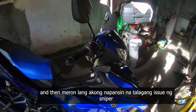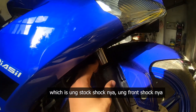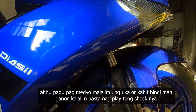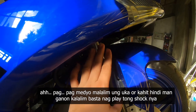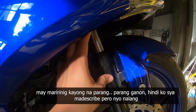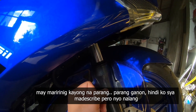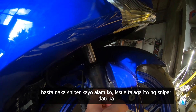Meron lang akong napansin na talagang issue ng Sniper, which is yung stock front shock nya. Pag medyo malalim yung uka, o kahit hindi man ganon kalalim, basta nagplay itong shock nya, may maririnig kayong tumatama. Hindi ko siya madescribe, pero maririnig nyo na lang — basta naka-Sniper kaya alam ko issue talaga ito ng Sniper, dati pa.